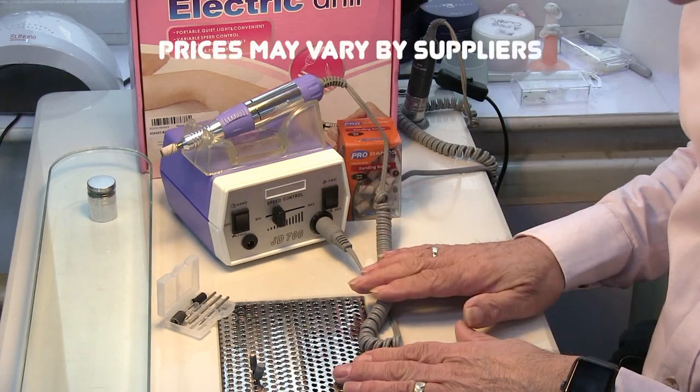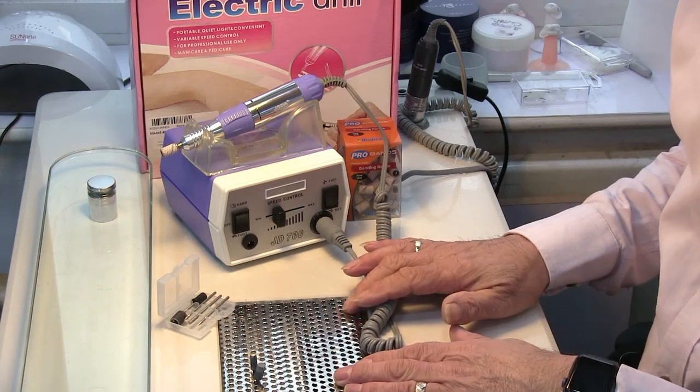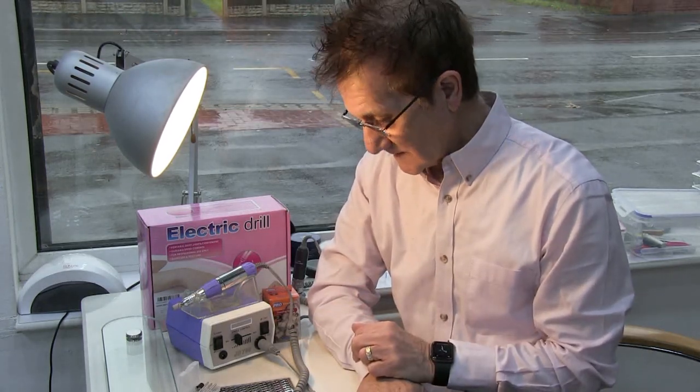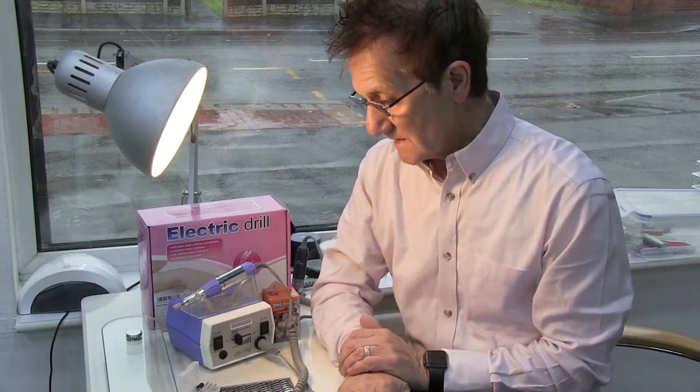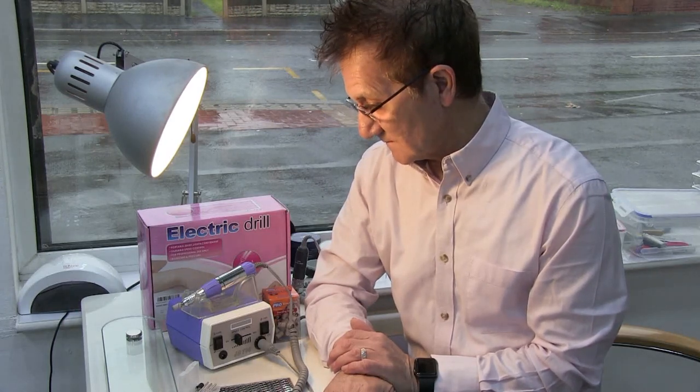It's only £60 on eBay and nearly always in stock. So I hope you get yourself sorted out if you are looking for an e-file — you really don't need to spend any more money than this. This one's absolutely brilliant. If you want to know more about our e-file courses, please leave a message below or contact us on the number shown in this video. I'd be glad to see you at our centre. This is John saying goodbye for now — see you on the next video. Bye for now.